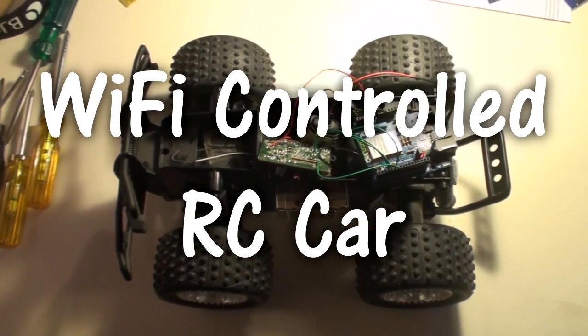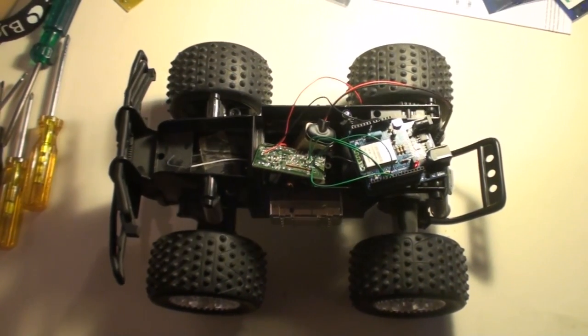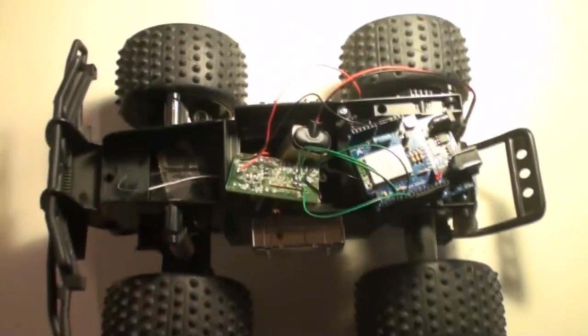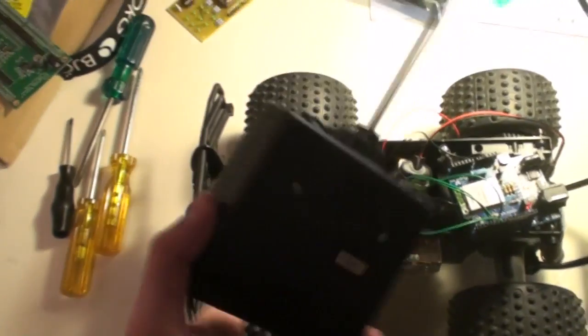Today I would like to show you my RC car, which is an RF radio frequency controlled car controlled by this remote control.